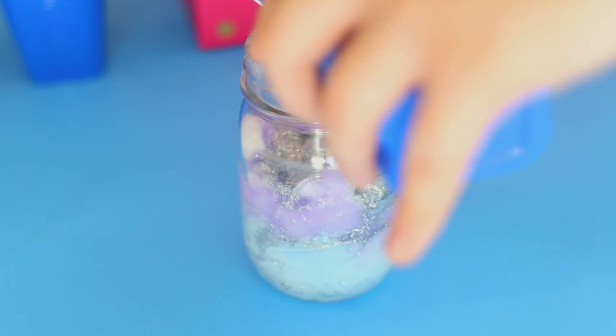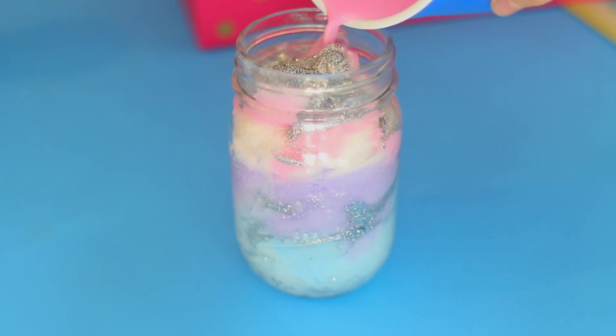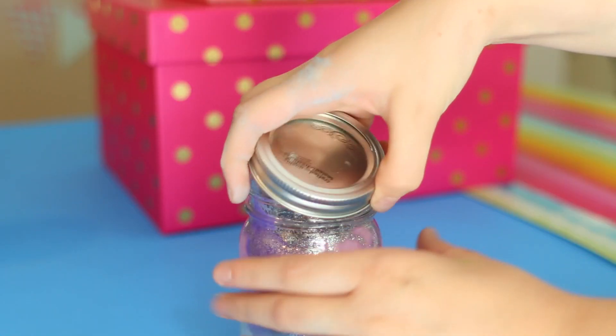I thought this was so cool. I did blue, purple, pink, and then added a little bit of dark purple at the top. Honestly guys, the more glitter the better. It looks really cool, and always make sure to pour the paint-water mixture pretty slowly so that way you don't add too much.